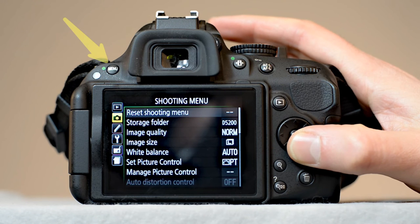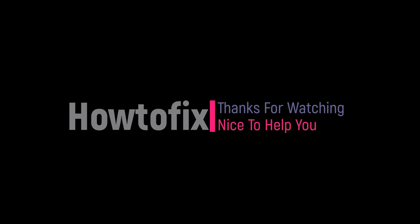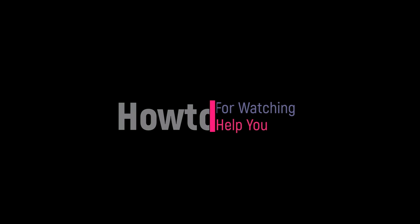For reset shooting, push the menu button. Select the shooting menu, then select reset shooting menu.